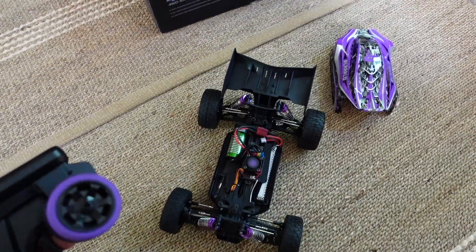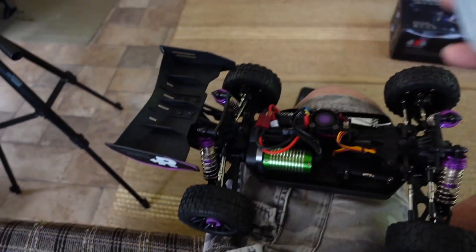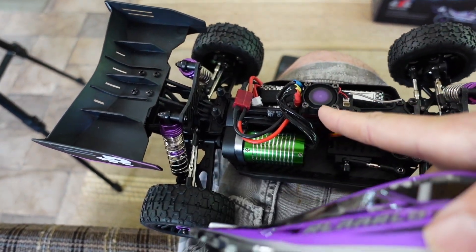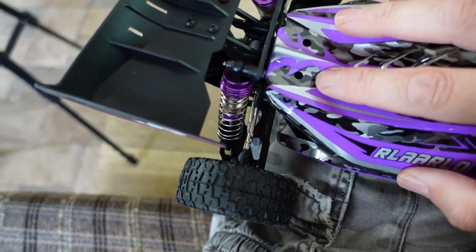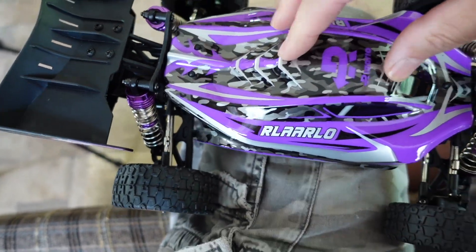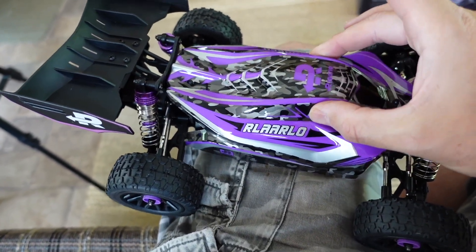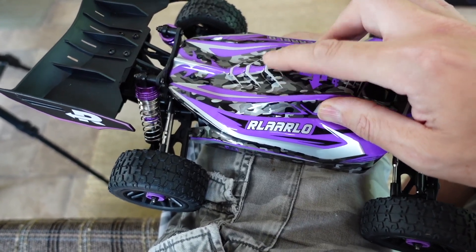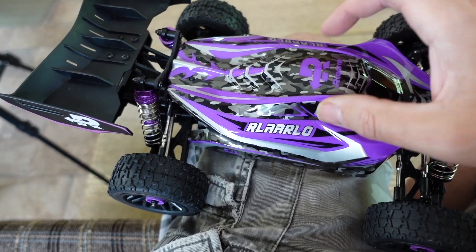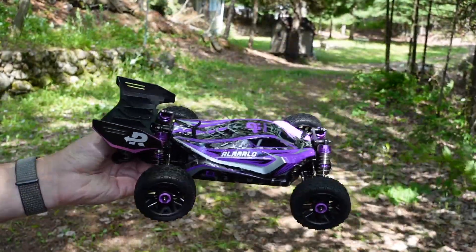Slow speed response seems good. Let's put the body on and take it outside. When you put the body on it kind of hits the wires and the fan, so it's going to make noise — it's always going to be humming away. There's not enough clearance because the speed control and everything is touching the top of the body. It fits, but just barely. All right, here we go — first drive with the Relarlo buggy.